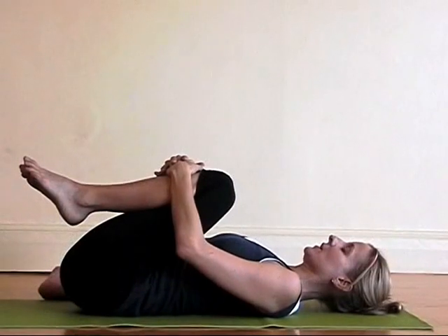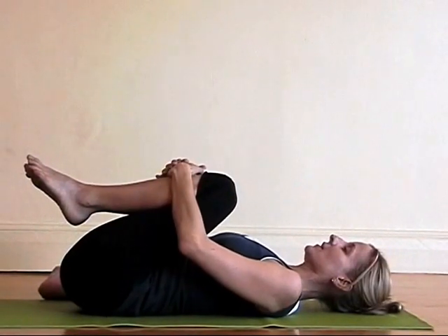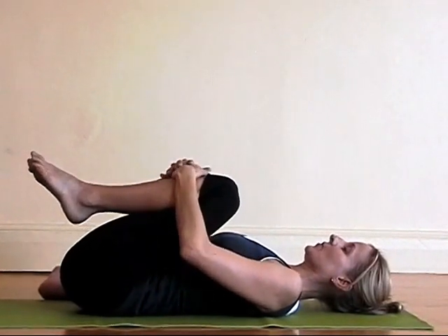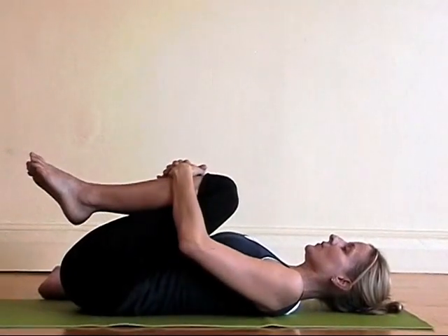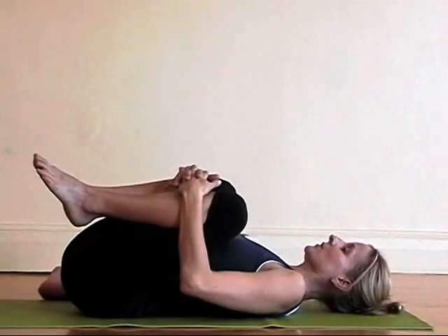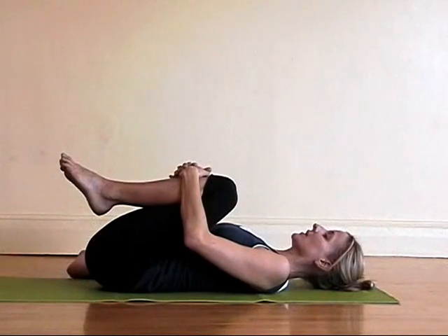Then let up a little bit and just let the low back spread side to side. Now gently walk side to side. Find some mobility in the sacrum. Feel what's going on in your hip joints. And then again come back to center and let your low back completely relax.